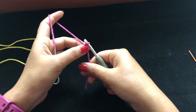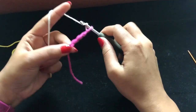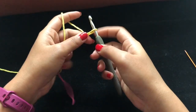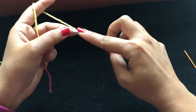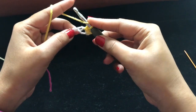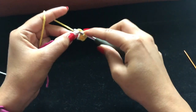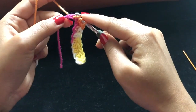Chain ten — that's one, two, three, four, five, six, seven, eight, nine, and ten. Make one half double crochet into the second chain from the hook. Here's your first half double crochet — keep making one half double crochet across to the end. By the end of round one you should have nine half double crochets altogether.